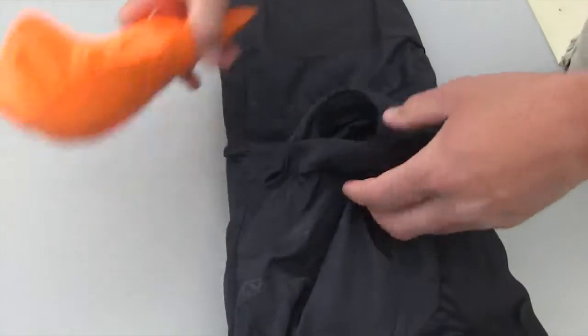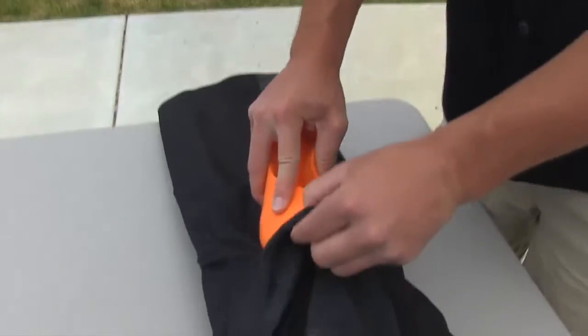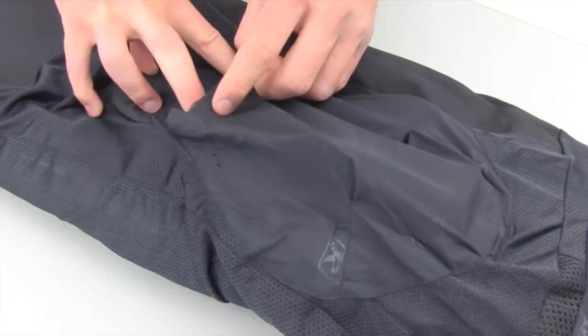You just have to open this out. I've already pulled the D3O Zergo padding out, so you can just insert it and you're going to have to adjust accordingly. It just depends on how you feel when you're in rider position.